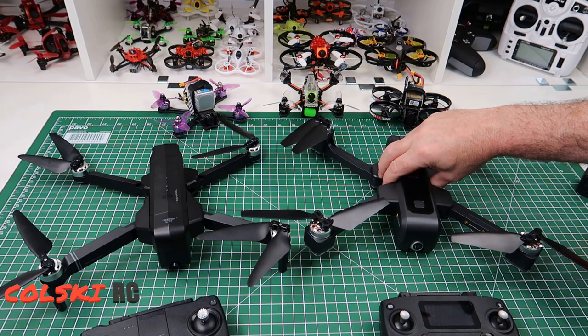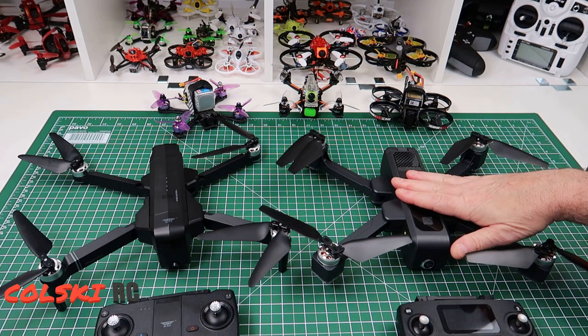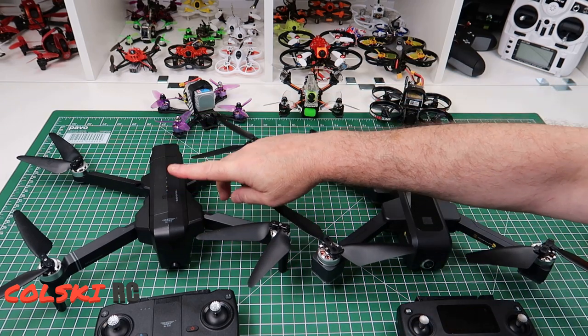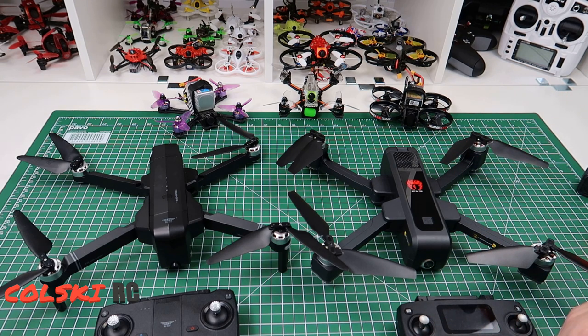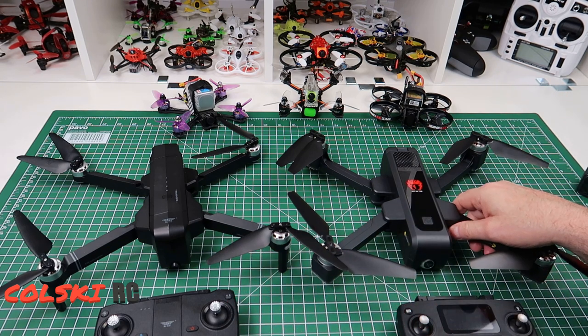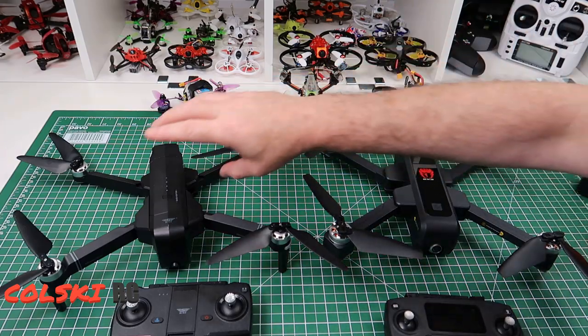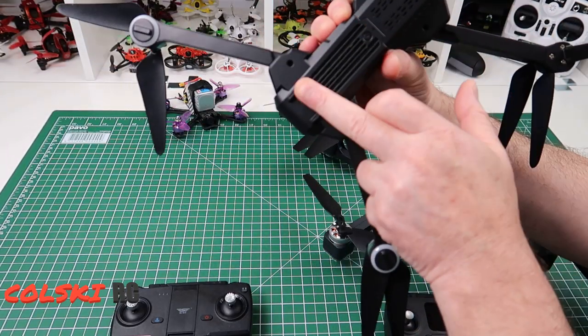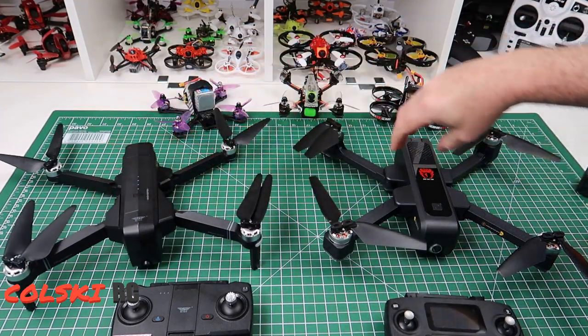Both of these are 5G Wi-Fi and both connect to an app. The apps are pretty similar — this runs on Xdrone and this runs on the SJRC app. Both of them are very similar; they tell you a similar amount of information and they've both got a similar set of features. The big difference — and it is a big difference — is this one underneath has nothing: no optical flow and no sonar.